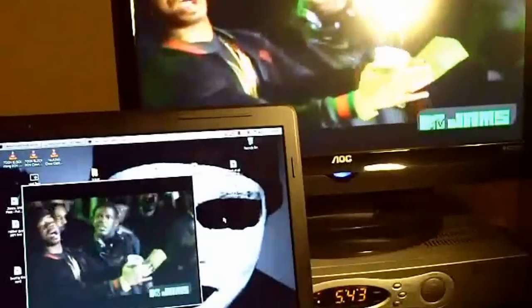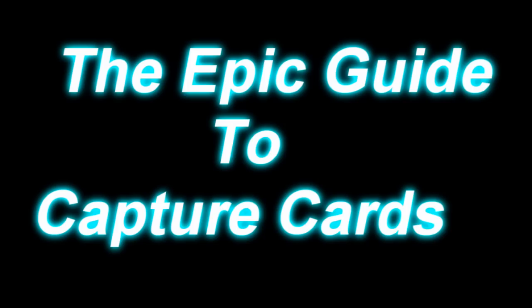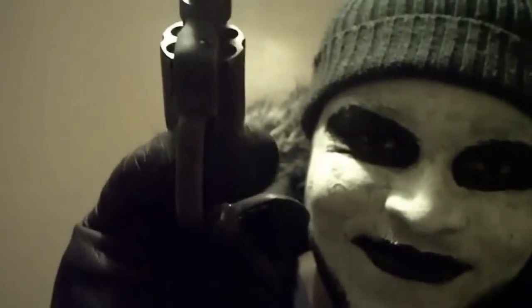Now there you have it. You have successfully purchased a capture card and hooked it up yourself. Now don't you feel happy? Now say hasta luego to that old VHS tape and hello to DVD. Thank you for watching the Epic Guide to Capture Cards. Now please comment, rate, and subscribe. And if you don't...